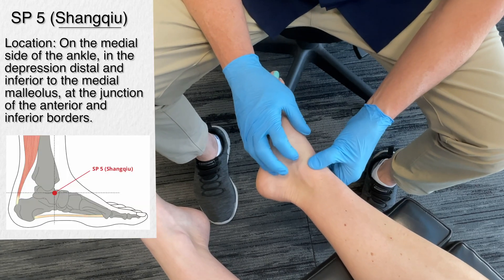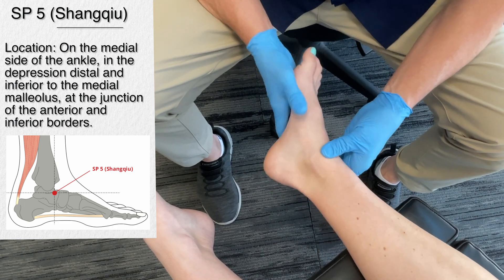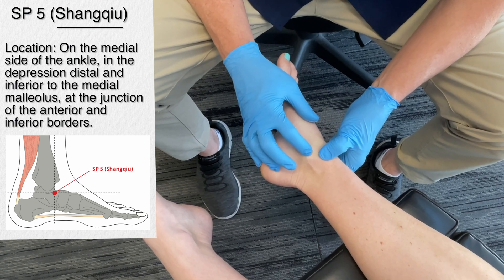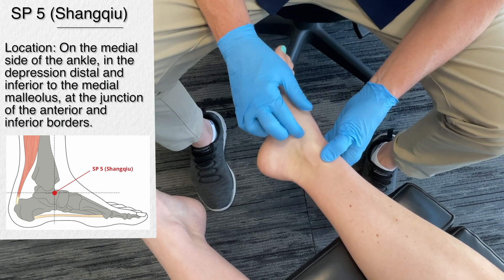The next point is spleen 5. This is situated on the inside of the ankle — the medial ankle — in the depression distal and inferior to the medial malleolus. So we're talking right down here, coming down to about right there.